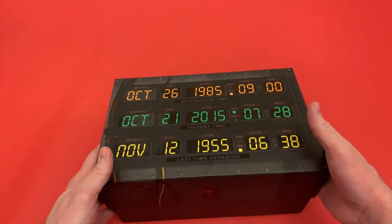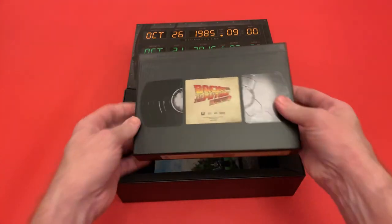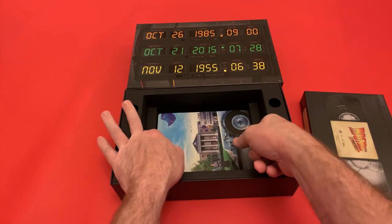And then let's open it up because there was just so much inside here. So straight away you get a VHS box which has a lot of extras in. I'm just going to put this to one side for a moment and we're going to take a look at the steelbooks.